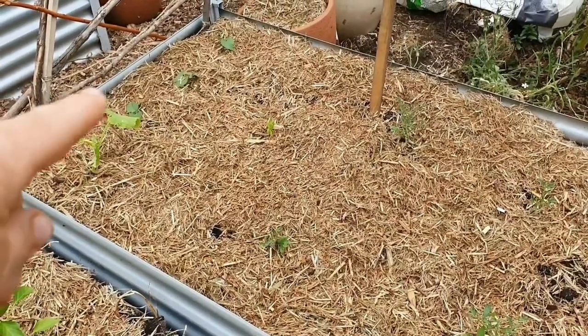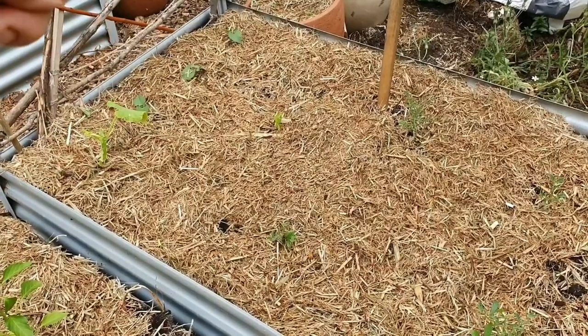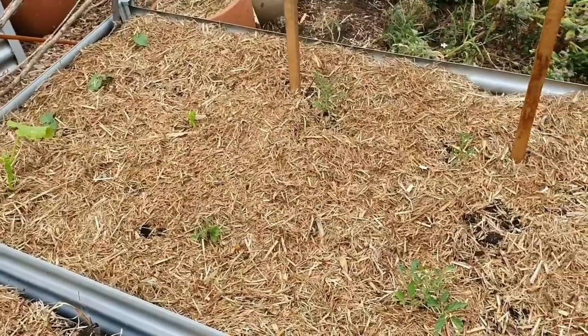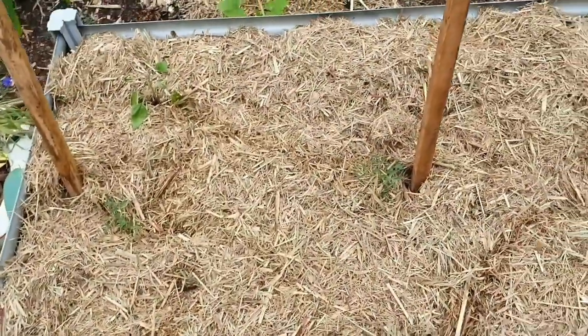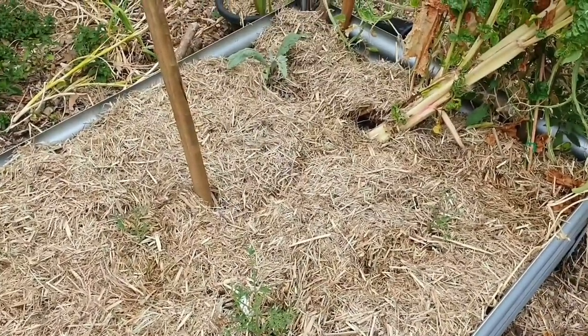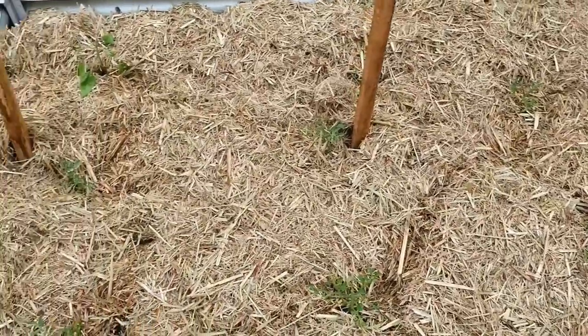And here I've got another cucumber. These are some more beans, and then I've got some more tomatoes in here. So you can see a lot of the garden beds are taken up with tomatoes. But don't forget, I do have lots of other areas where I've got my vine crops. And I'm happy enough to have most of the tomatoes in this one place so I can keep an eye on them.